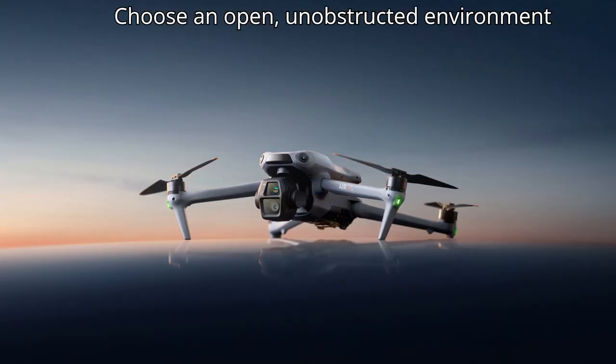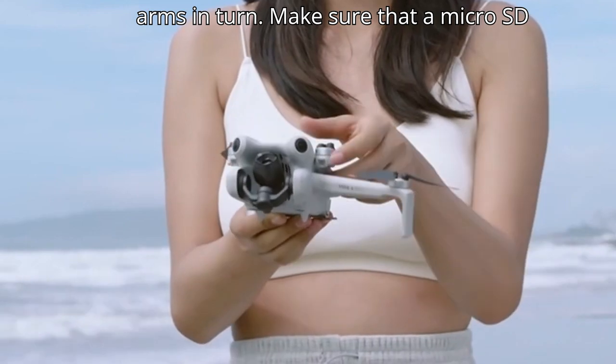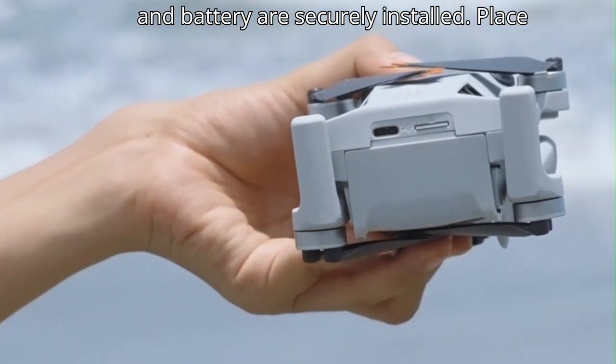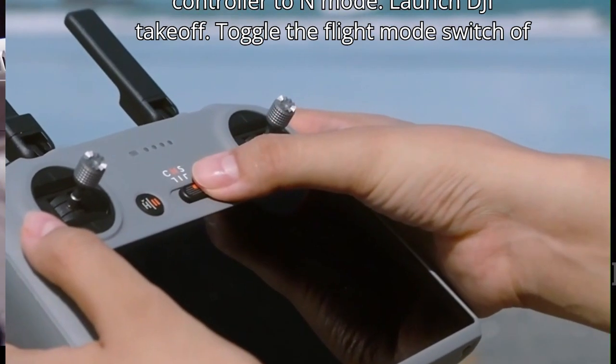Choose an open, unobstructed environment to fly. Remove the propeller holder and gimbal protector, then unfold the aircraft arms in turn. Make sure a micro SD card has been inserted and the propellers and battery are securely installed. Place the aircraft on level ground with the rear facing you.